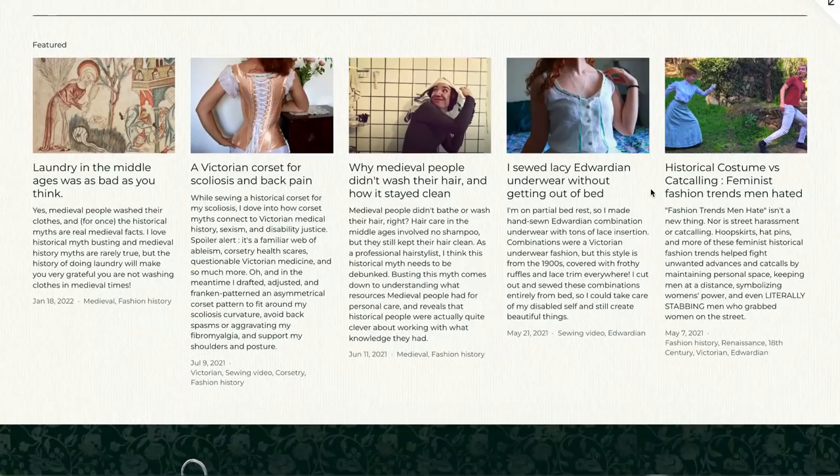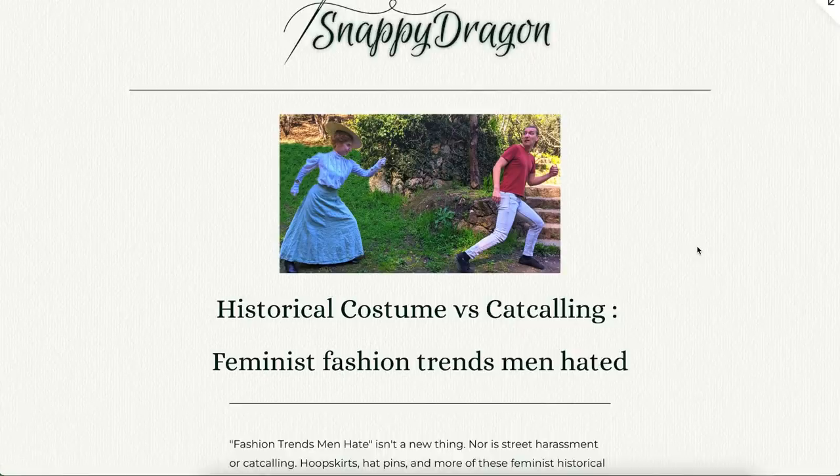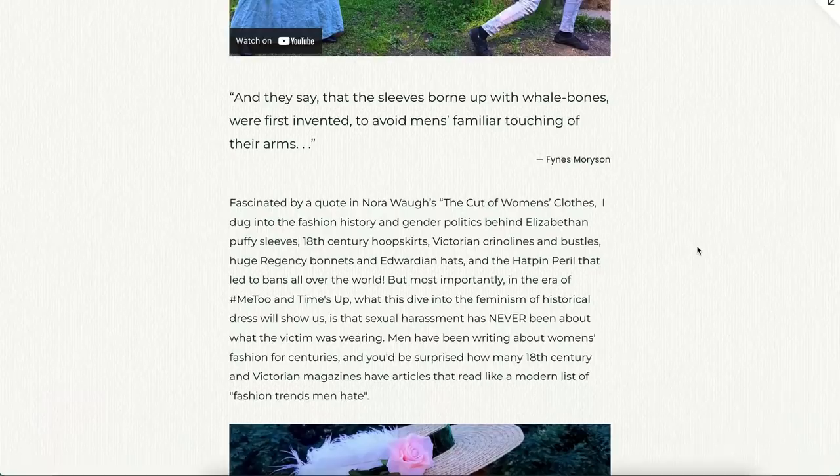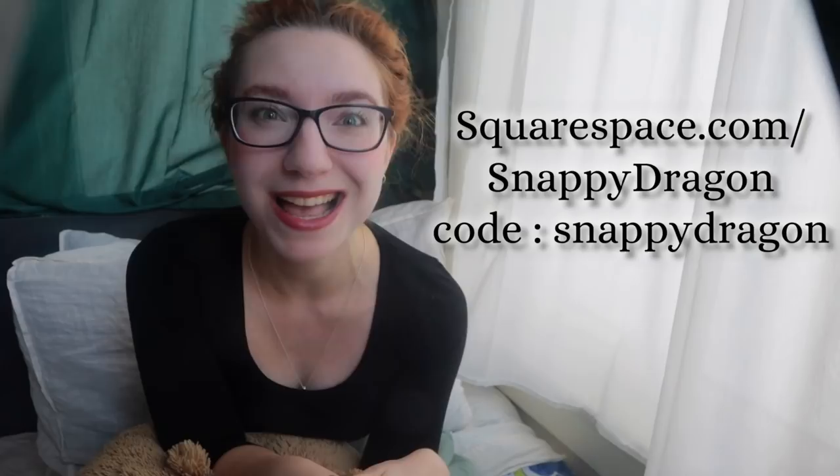While past me is over there hand stitching, I've got to show you something. My website is finished, and oh my goodness, I still can't believe how pretty it is. The entire site is built using Squarespace, who have kindly sponsored this video series as well. The most exciting thing is the blog — apparently I have a blog now — where you can read about each of my videos, see photos of the references or the outfit and how it was made, and watch the video right on the website. Also, for folks who need them, there are transcripts at the bottom of each post. The site is live at SnappyDragonStudios.com. Visit Squarespace.com/SnappyDragon for a free trial, and use code SnappyDragon to save 10% off your first website or domain purchase. Now let's go put this bodice together.